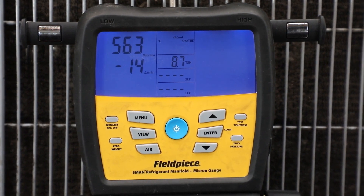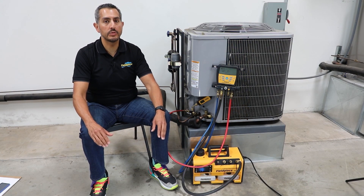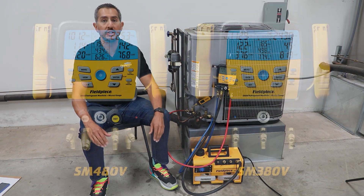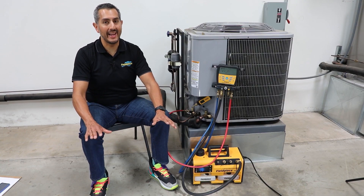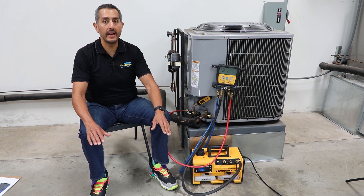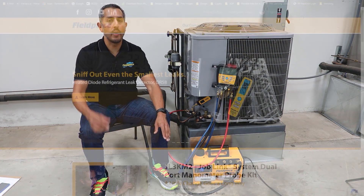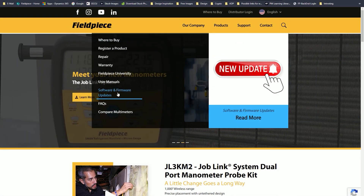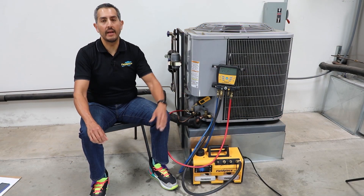An important note: only the latest generation of S-Man refrigerant manifolds are compatible with the new MG44 — that's the SM480V and the SM380V. All of those latest-generation units currently in the field will need to have their firmware updated in order to be compatible with the MG44. All the technician needs to do is go to our website at www.fieldpeace.com, go to the support page to download the latest firmware, and update their S-Man.